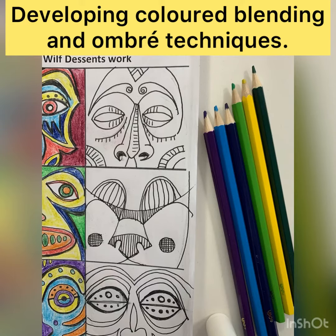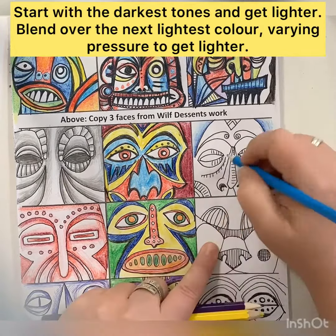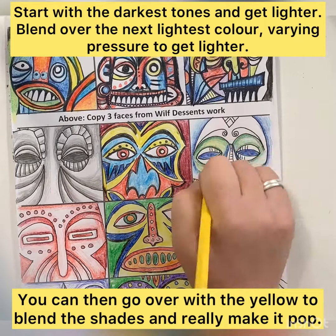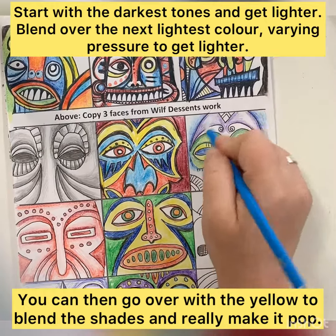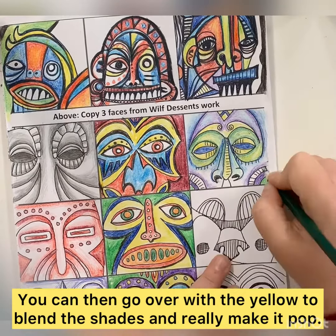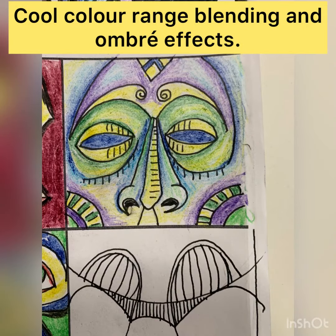In our final column, we're going to develop colour blending and ombre techniques in different ways. In the top box, you're going to use cool colours, starting with the darkest tone near an edge, varying that pressure, getting lighter and then starting to blend the lighter tone over the top. As you can see on this video, I've done this with different colours to create contrast, but there's still that ombre or colour change happening. You can see here the yellow has been used as a blender — that's really useful to know.